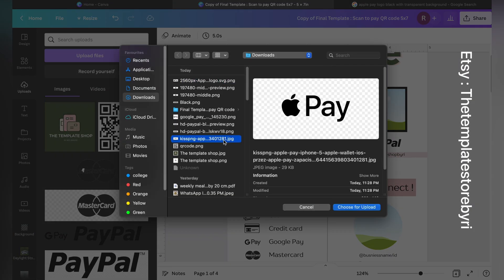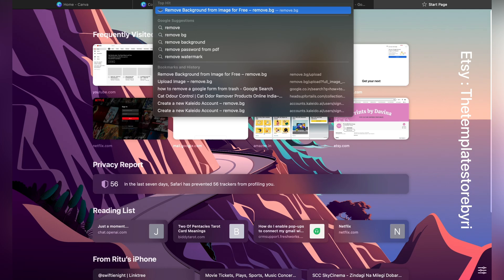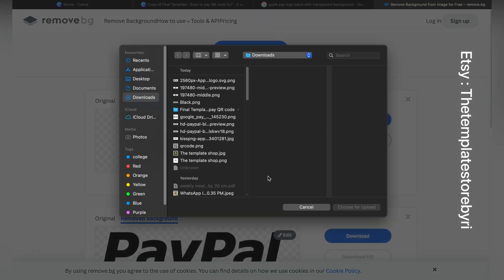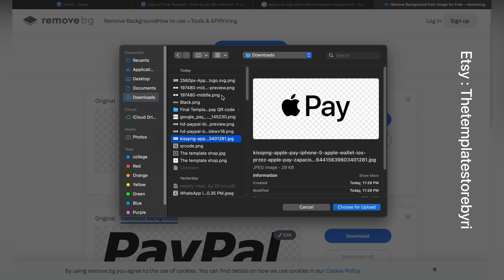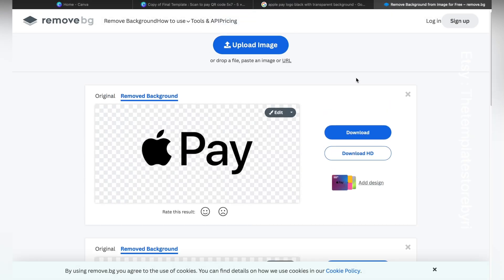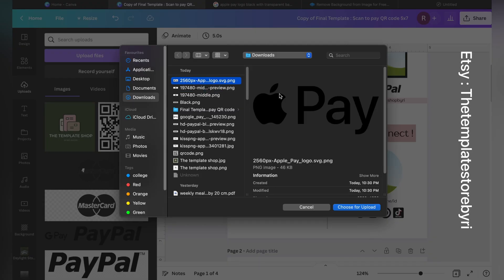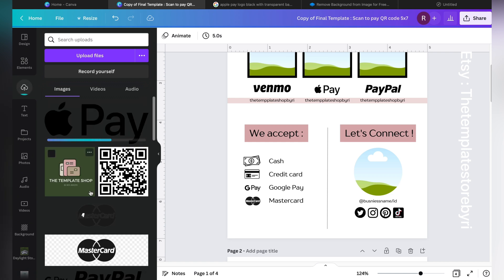When taking images from Google, the background is often not transparent. If you have Canva Pro, you can remove the background directly in Canva. Otherwise, I recommend a free website called remove.bg — it's genuinely the best. Go to the website, click Upload, upload your file, wait a moment, then click Download. It automatically downloads with a transparent background. Then upload it back to Canva.